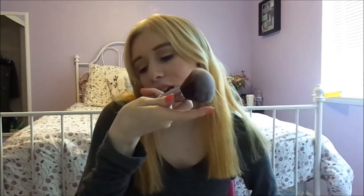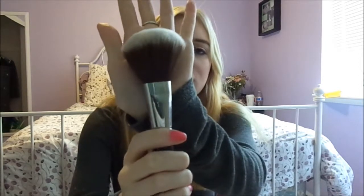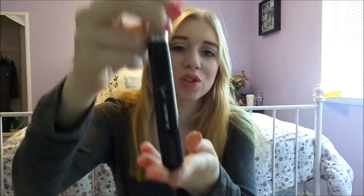So I'm going to start off with face brushes. The first face brush is this Large Powder F30 brush, and it's very big, very, very fluffy, very amazing, and the handles on these just look so pretty. Look at how nice and high quality this looks.